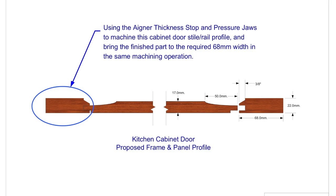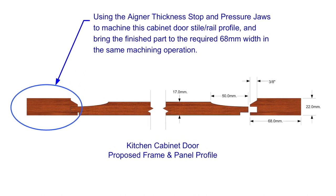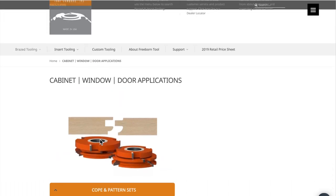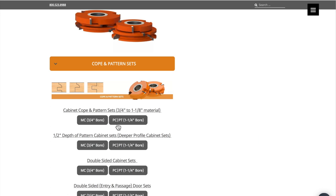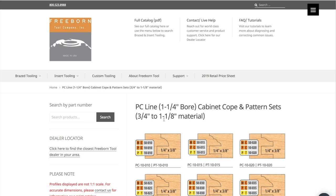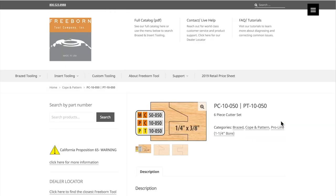This is the profile specifications that I'm working towards. I'll show you the tooling set I'm using here. It's brazed carbide tooling from Freeborn Tool Company in Washington State. I'm using a Copen pattern set for a one-and-a-quarter-inch bore spindle. This will handle material from three-quarters to one-and-an-eighth inch thick, and this is the profile I'm using for this demonstration.